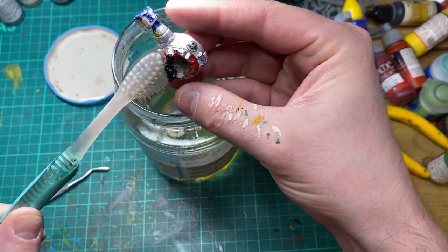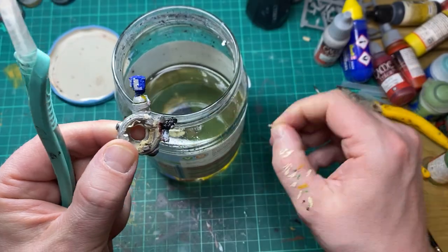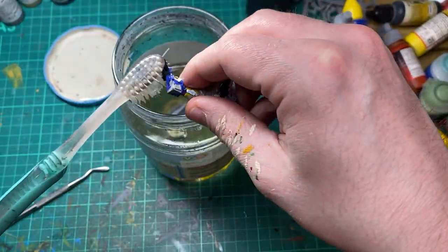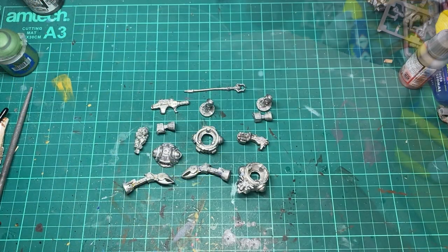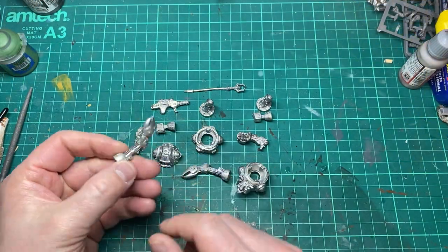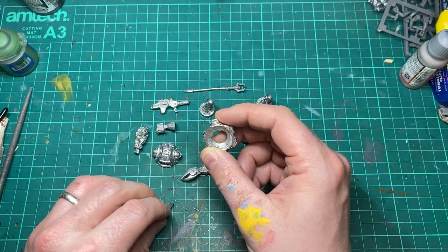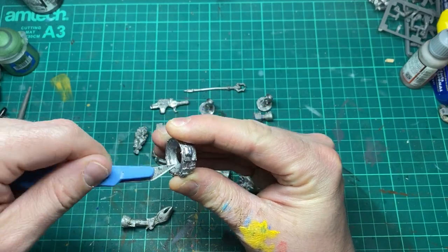Don't use this for plastic miniatures — you will just melt them. Once I've given the miniature a good scrub down with the brush it comes out good as new. All that's left now is to remove the mould lines ready for fitting.